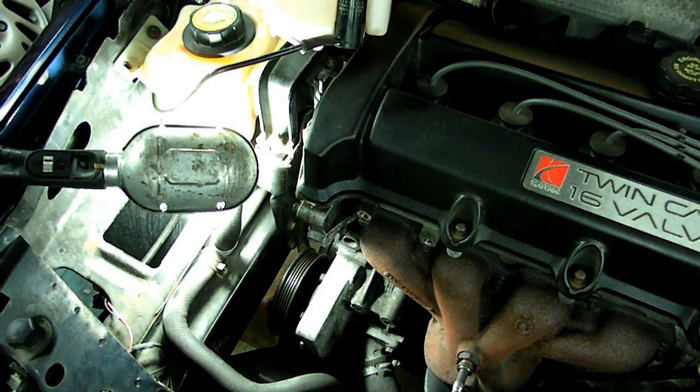This is a video by Richpin. Today we're working on a Saturn S-Series, and what we're doing today should pertain to all the S-Series, 91 up to 02.